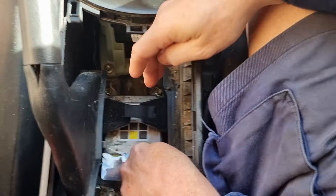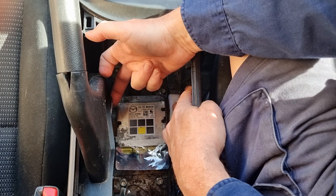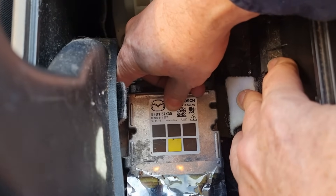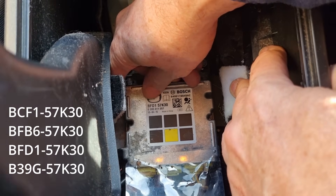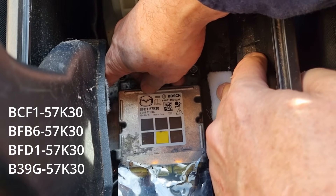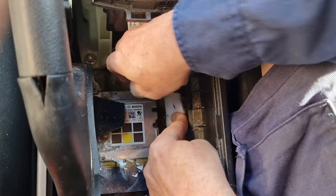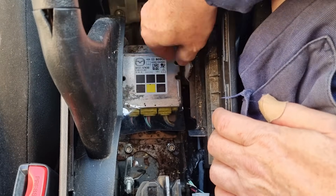This is your airbag control module. They put it here because this is the safest part of your car — in a massive accident, the centre of your car won't get crushed; it's the safest place to put something. You'll notice there's a code on it: this one is BFD1 57K30. There are four different models in the BL; they all end in 57K30, so the only thing you really need to remember is the first four digits. I'll put all the different models in the description. It's held in with three 10mm bolts — one there, one there, and one there — and there are three plugs at the back.